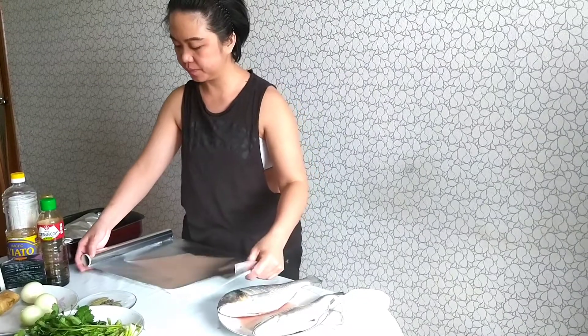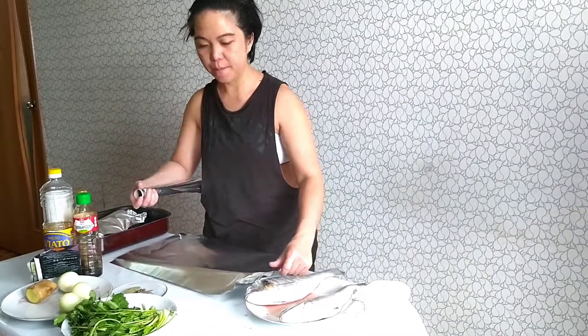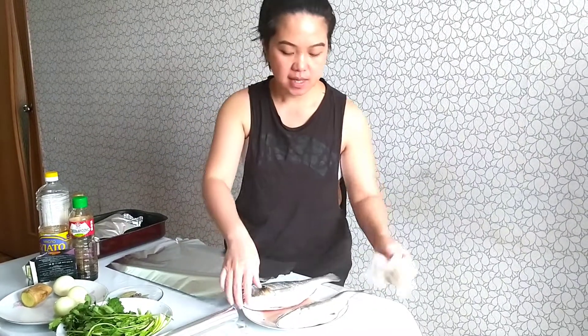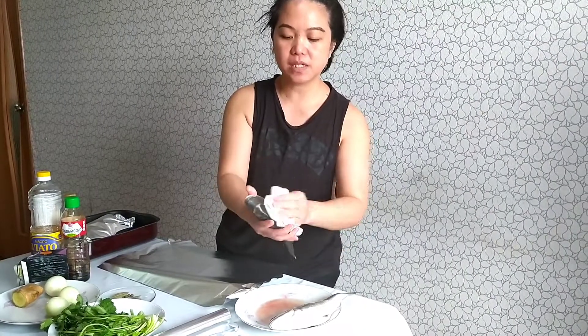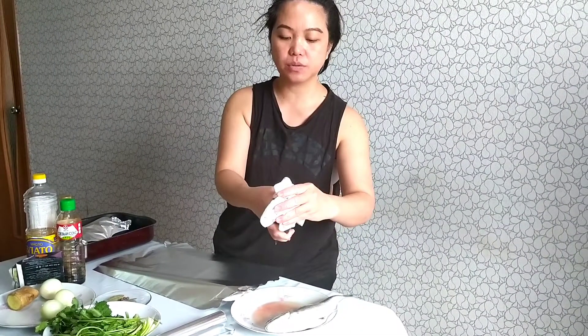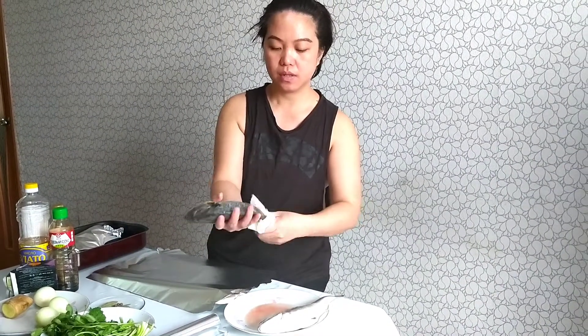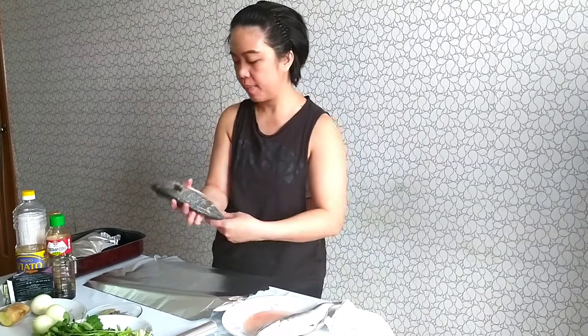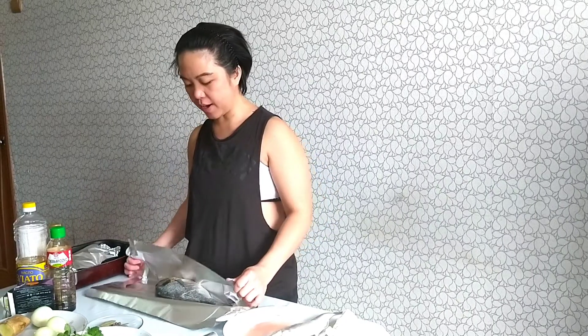Another one. Perfect! Drying the fish is very simple, guys — totally doable. You can do this for the special person in your life, if you have one. But keep in mind — there's no forever. Advice from me, take it from me.